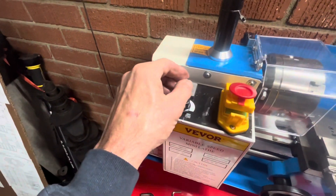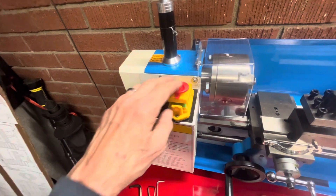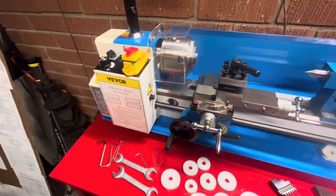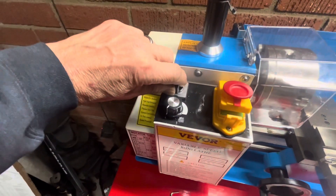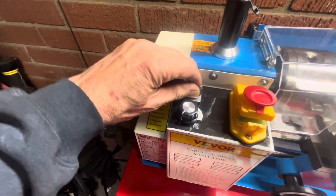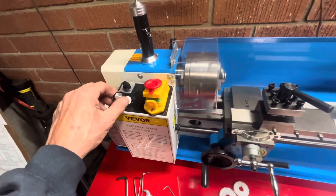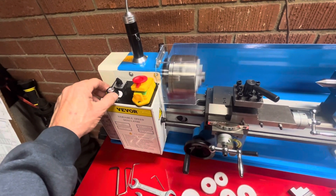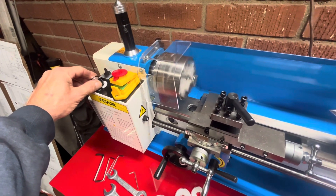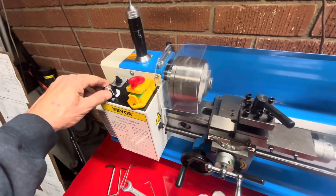Anyway, speed control — forward, reverse — and I guess if you push this down it turns it off. I'll turn it on right now. In the instructions it says to make sure this is on, select the direction — I've got it in forward — and you really have to move the knob a little bit to get it going. It's not that loud; I guess when you start cutting it gets louder. That's warp speed right there.